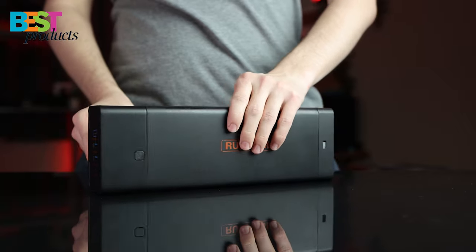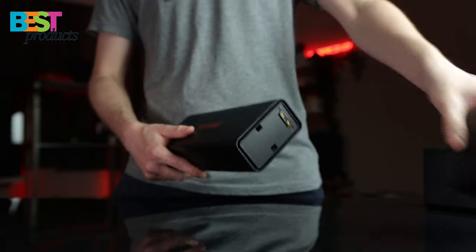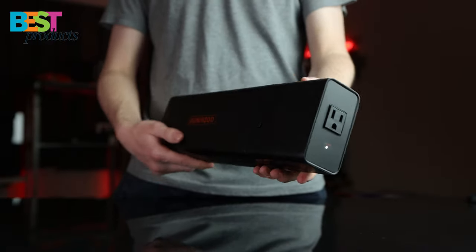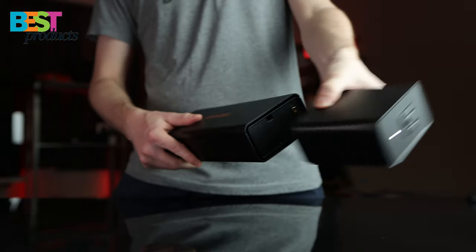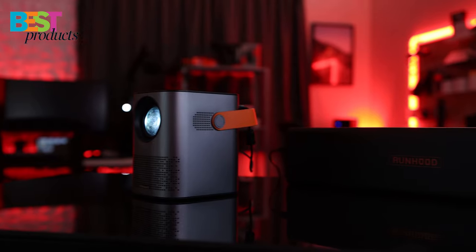When I need to switch over to my laptop, I can quickly exchange these modules and power my laptop sufficiently. It is great to have the freedom to charge wherever you need to and not be limited to a power outlet.